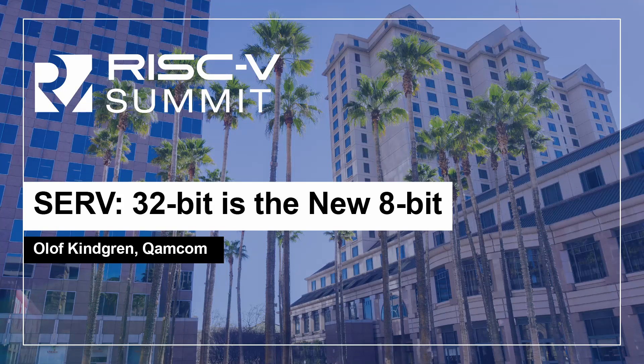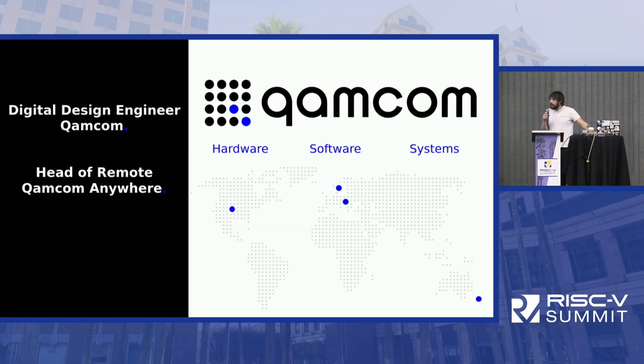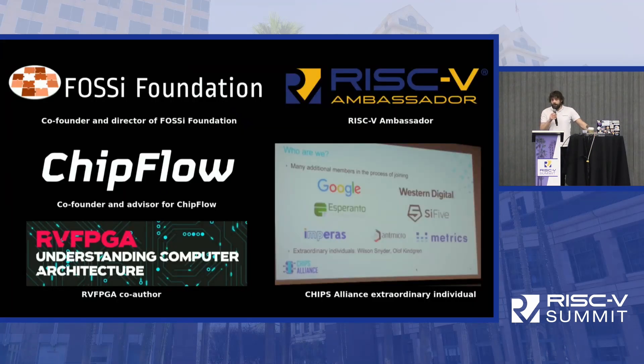My name is Olof Schindgren and I'm a senior digital design engineer working for Camcom. Since early this year, I'm also the head of our new remote section, Camcom Anywhere. I've been heavily involved with different open source silicon projects for a long time, both foundations and startups. I was once called an extraordinary individual by Chips Alliance, which made me very happy.